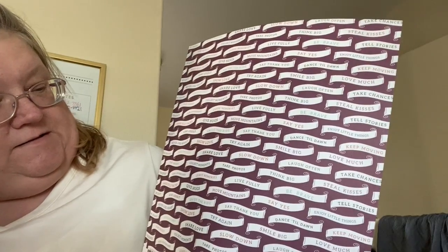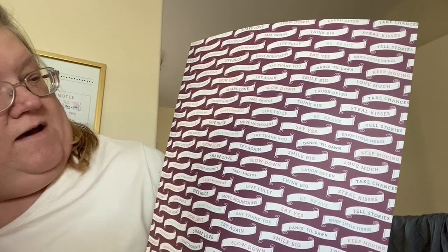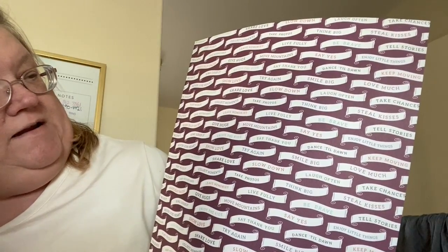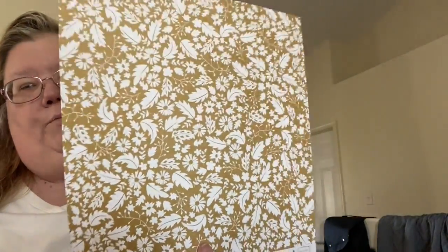The third one is from Carta Bella, called Golden from the Wildflower Collection. It's pretty because it has all these banners with different phrases: Leave memories, collect moments, show love, share love, give hugs, seek adventure, play nicely. Really cute. And then on the back is a gold flowery design.